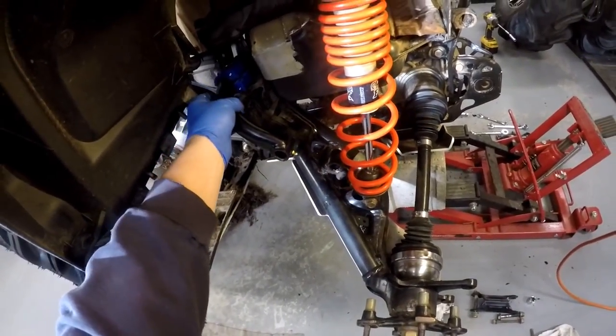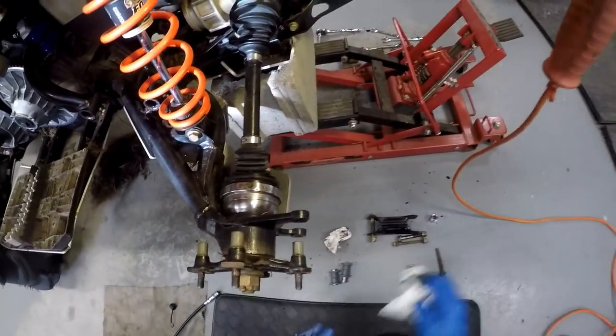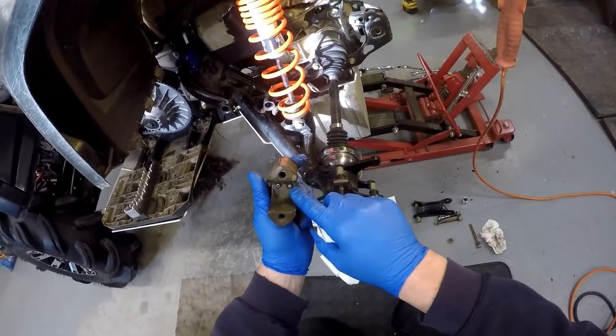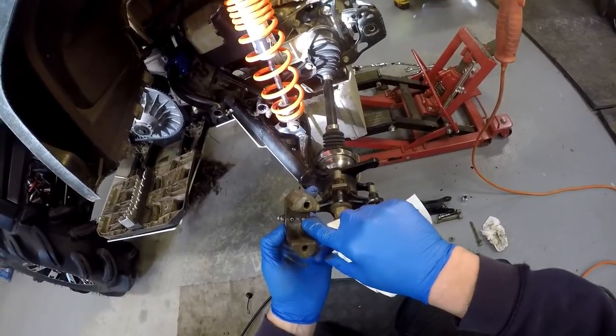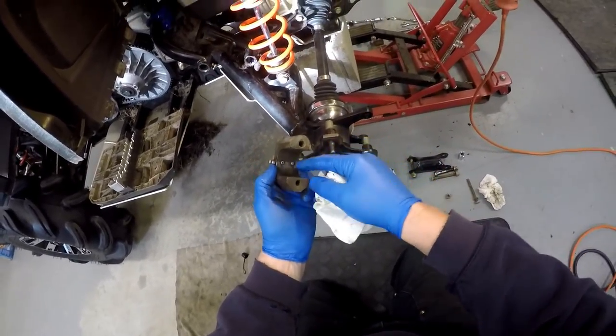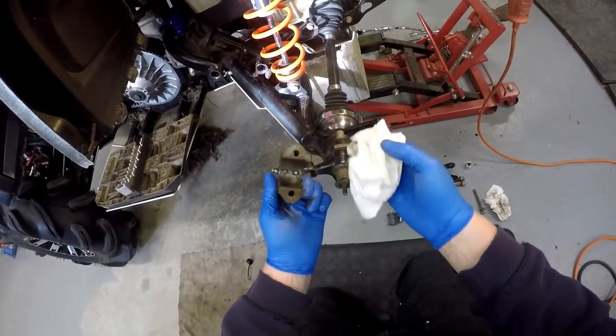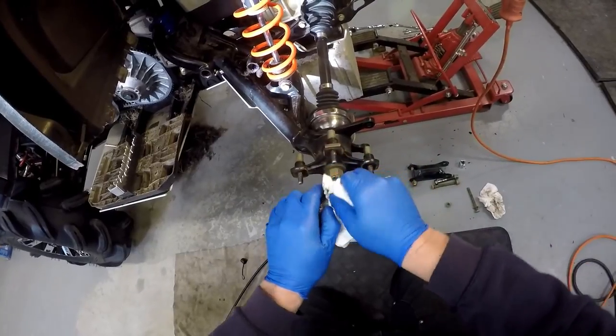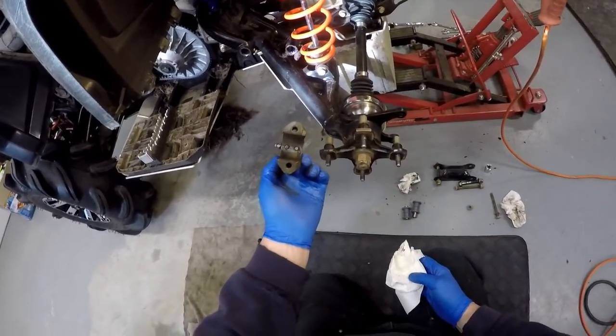It slides on there pretty good actually. Now look at this — there really is only one grease hole there. That other one's just a pin. So it goes through one hole, which is even worse.